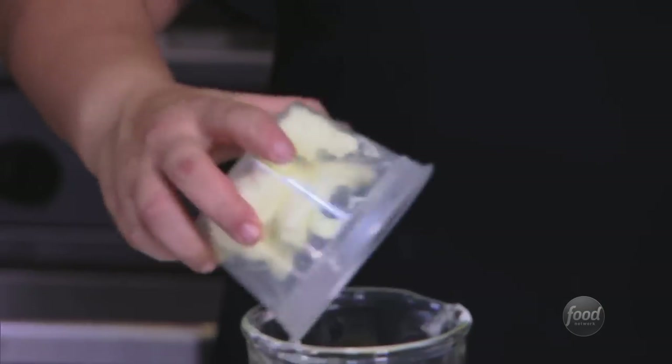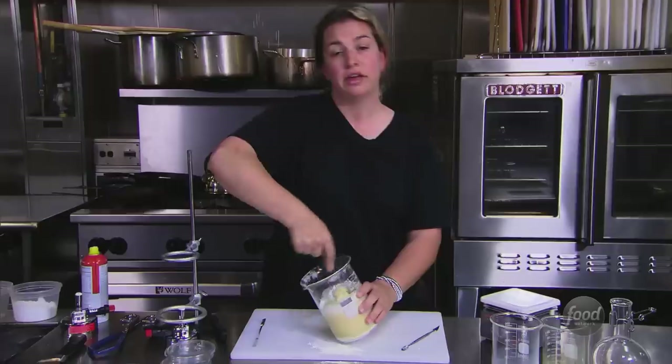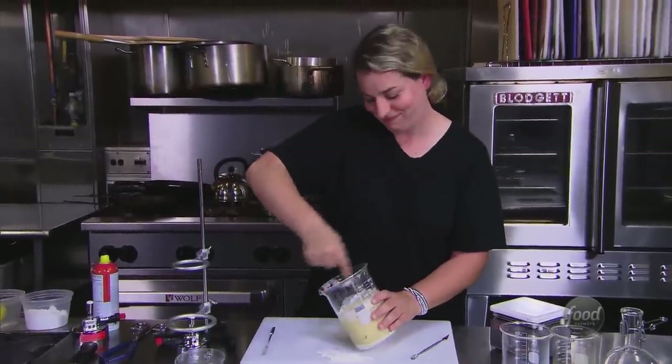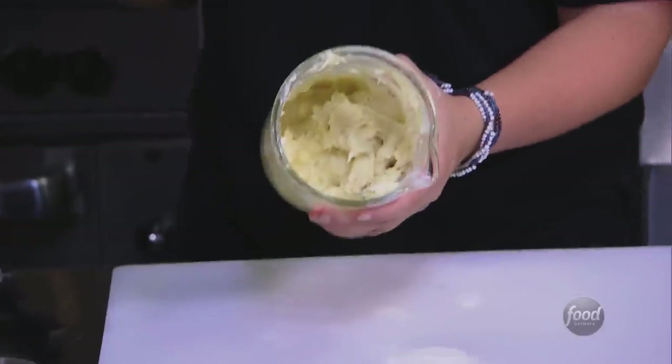I'm going to try to get the butter in here. So as much fun as I'm having — because I'm having a lot of fun — the tiny stick does not do a great job with butter. This is where all of my muscles come in handy. All of them. I'm going to say it's incorporated.